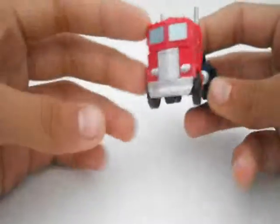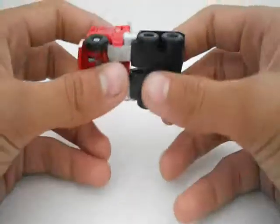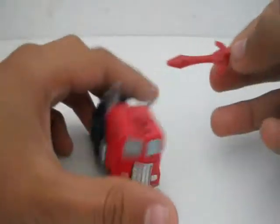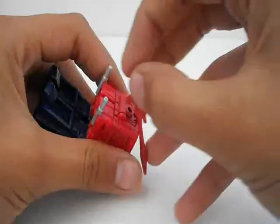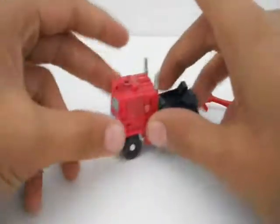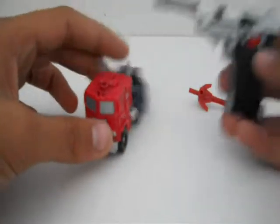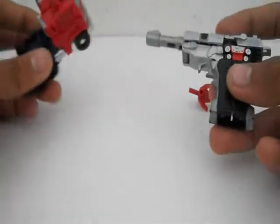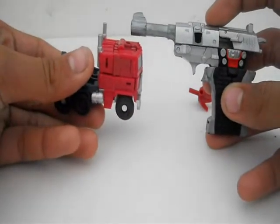Here he is. As you can see, he is G1-like in his truck mode — very nice. He comes with a sword for some reason, and it stores right here so you can just attach it right there, but it looks stupid so I just put it aside. Here he is with RTS Megatron for a size comparison — here's my open version, this one is broken, but there you are.